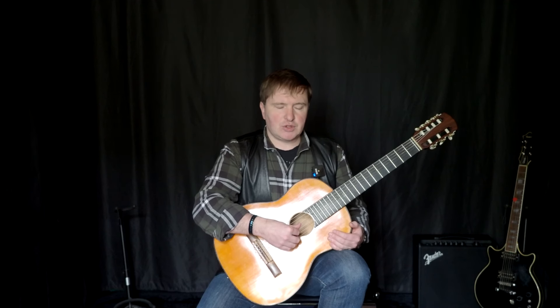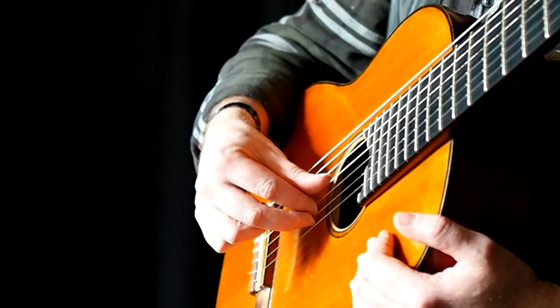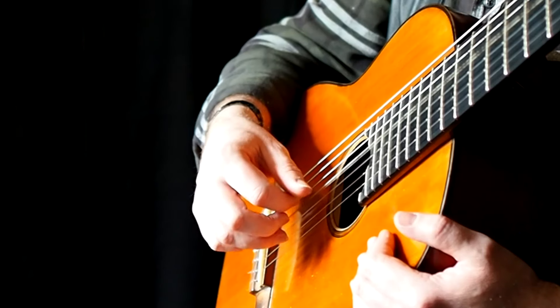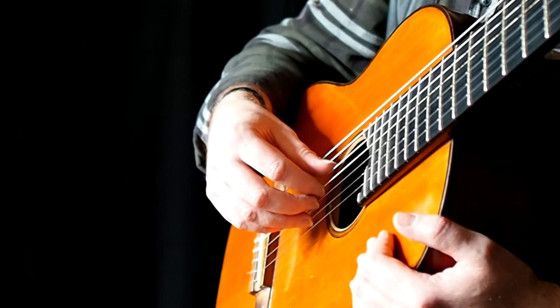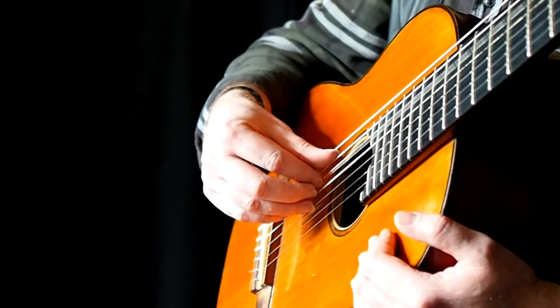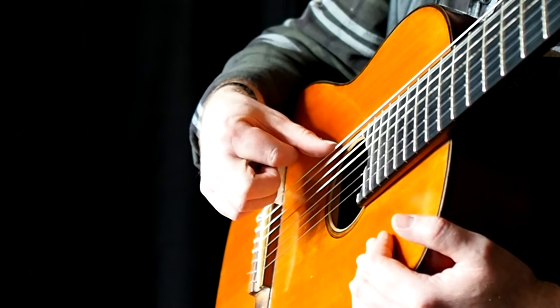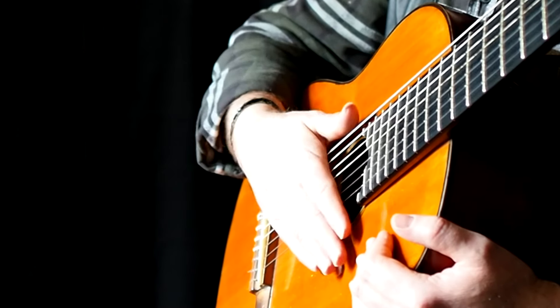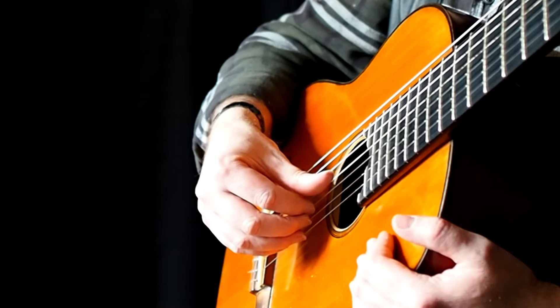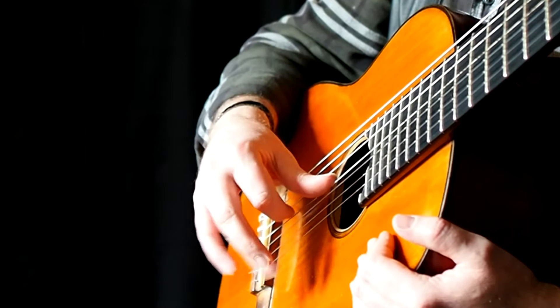И обратное движение — от первой струны к басовому пальцу: первая, вторая, третья, четвёртая. Дальше тот же принцип, только наоборот: вторая, третья, четвёртая, пятая. Или же сыграть, оставшись при старом движении от баса к первой струне.